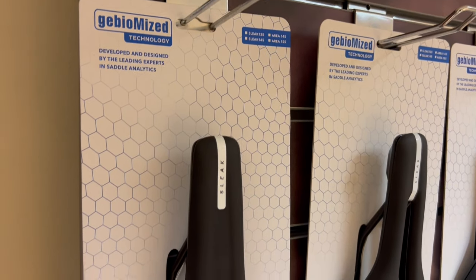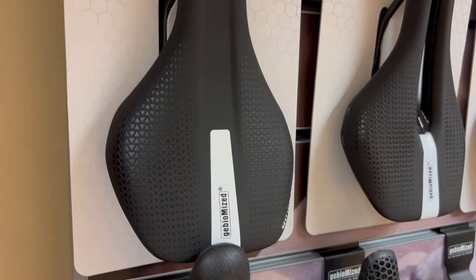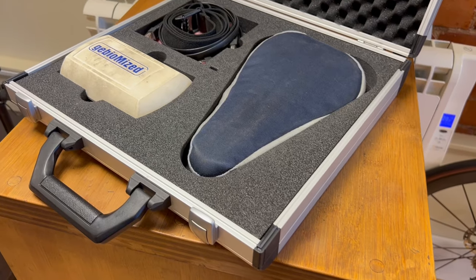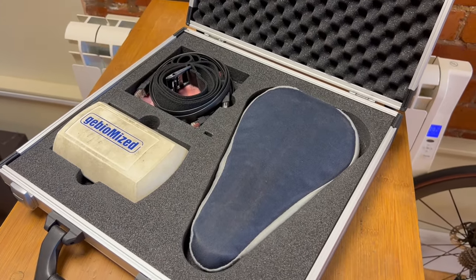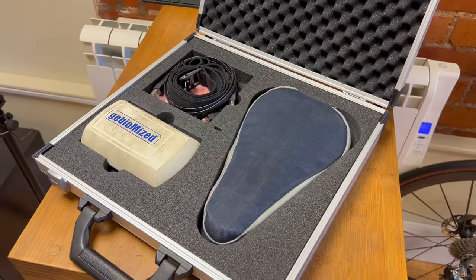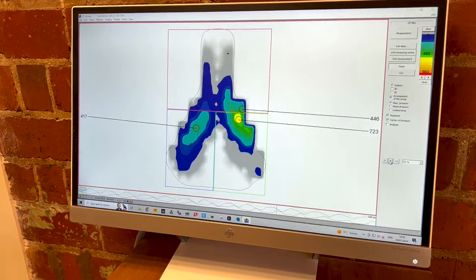Okay, so on to the main event. The protocol for the test is as follows: I'm going to ride my normal summer road bike using the saddle that I normally use, which is a GBMI Sleek in 145 with a channel, not a cutout, and then we're going to pressure map that using the GBMI pressure mapping system. This system is generally accepted in the cycle industry as the gold standard, and we've used it for many years and become quite adept at reading and understanding what is going on at the saddle.